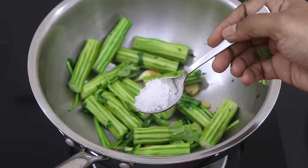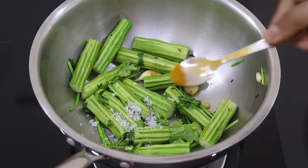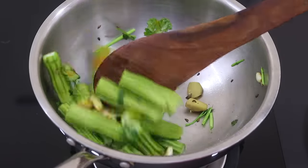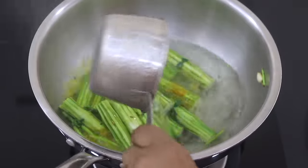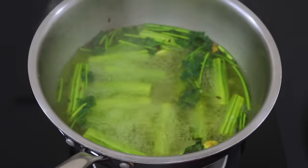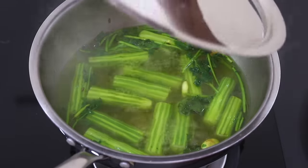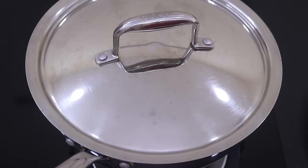About a minute later, add in one teaspoon sea salt and one fourth teaspoon turmeric powder, and give it a good stir. Add in two cups of water and bring this to a boil. Once it comes to a boil, reduce the flame to the lowest and allow it to simmer for about five to ten minutes or until the drumsticks are nicely cooked.